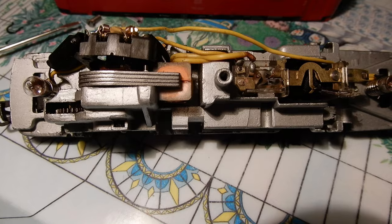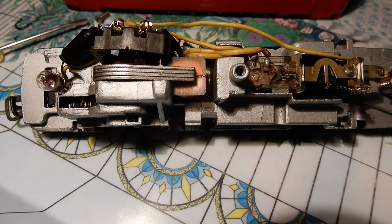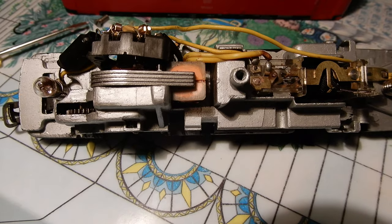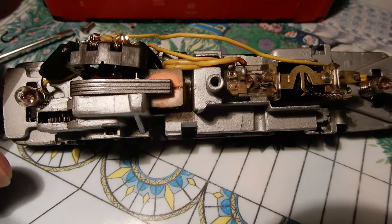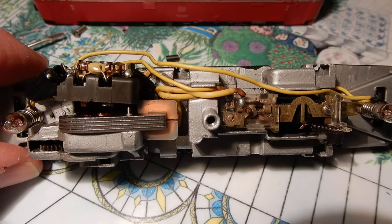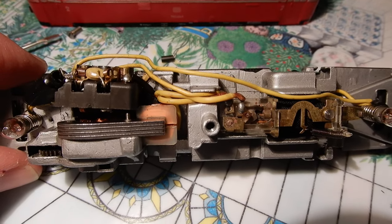Once you have done it completely — and you need to use two or three different Q-tips to get completely clean inside — you reassemble, you oil, and your electric engine is ready to work again for decades.